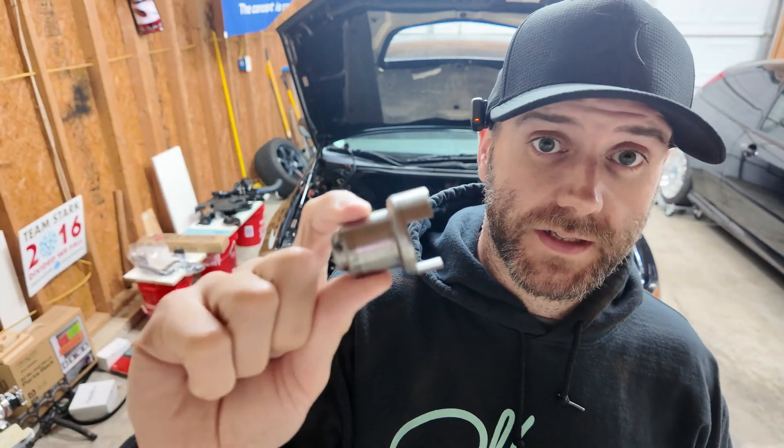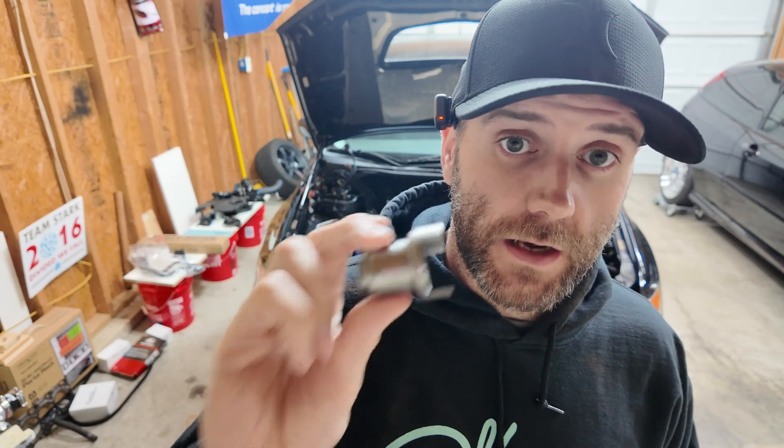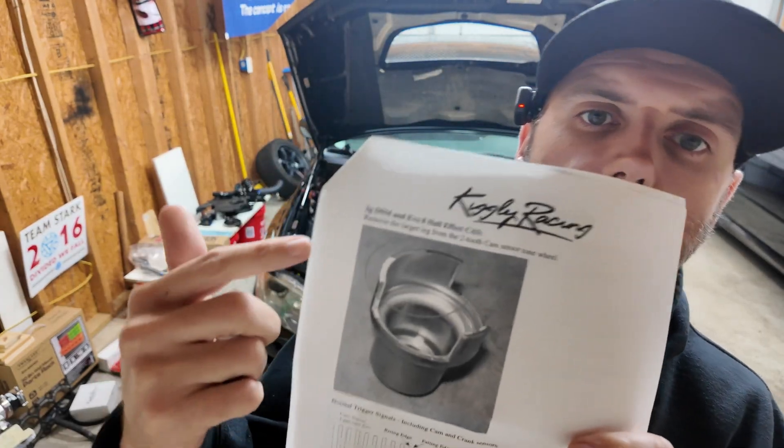Next up, we've got to modify the cam angle sensor. In the instructions that come with the Kiggly 12-tooth crank angle sensor, it tells you to cut off one of the teeth. When you have that 12-tooth trigger wheel sending the ECU more information, it no longer needs two reference points for the camshaft — it only needs one, so we're cutting off one of these teeth. If somebody knows exactly why that is — why more crank information means you need less camshaft information — let me know in the comments, because I'm interested. I know I have to do it, and we'll figure out the ECU tuning part later.